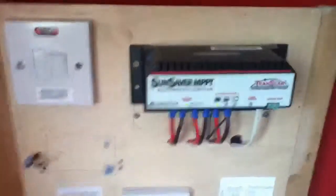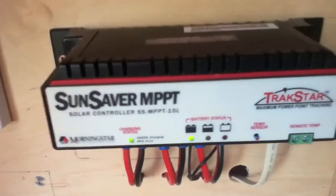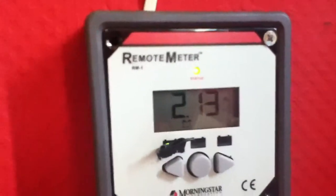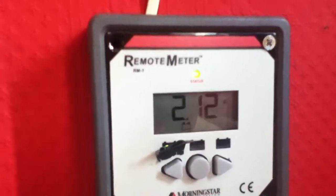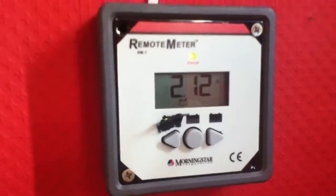As you can see, the charge controller has the green light on showing the battery is fully charged, and I've been charging my devices. Looking at the charge controller meter, I am now producing just over two amps, and everything is working okay. I have ordered a replacement meter.